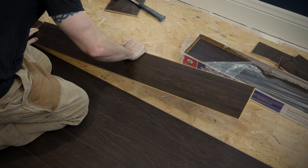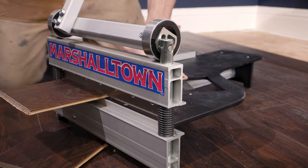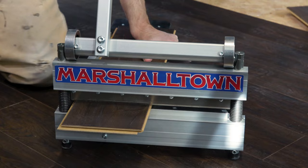Getting ready to install new flooring? The Marshalltown Ultralight Flooring Shears are essential tools for your next vinyl, laminate, or engineered flooring installation. Unlike a miter saw, they shear the flooring instead of sawing it, which means no electricity is required.